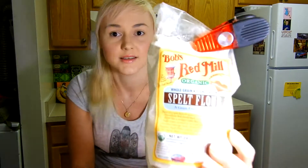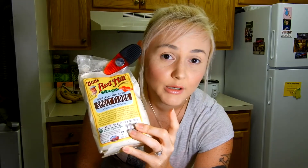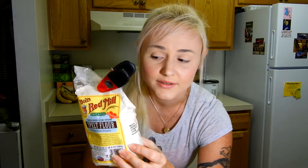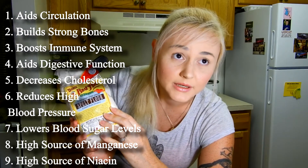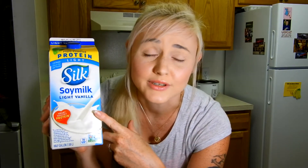So this is a spelt flour pancake recipe. Obviously you need your spelt flour — this stuff is really good. I like this kind of flour better than oat flour or gluten-free flour. That gluten-free flour tastes like crap, but this tastes really freaking good. I suggest using this; it has a lot of health benefits to it.